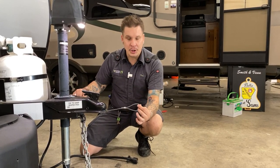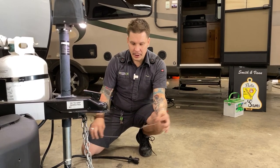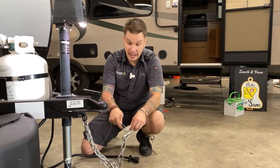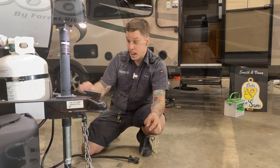This needs to have a third connection point on the receiver — whether that's a quick link or a carabiner. You're going to want this riding right next to those tow chains as opposed to actually utilizing something else. Three connection points on the receiver and we will be good to go.